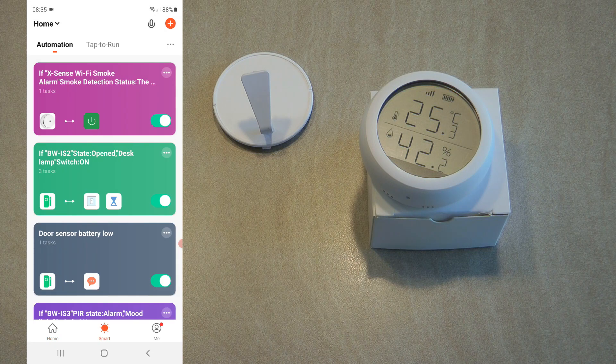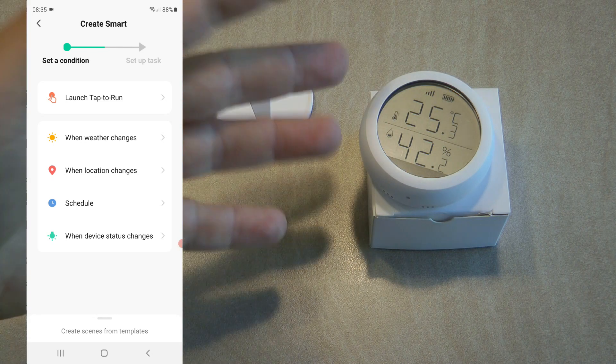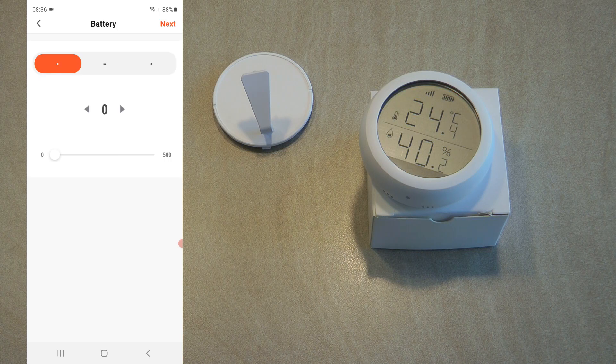Let's see what we can do with this device in automation. Since this is a sensor, we can use events or triggers to create automations — it can't control anything directly. When setting up an automation and selecting the temperature and humidity sensor, as you'd expect you have three different events. The first is an event based on battery state.